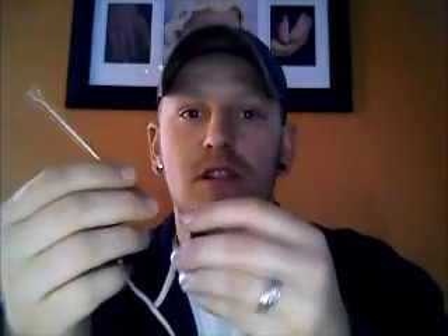To fill cartomizers, you take the little white cap off the end. I use a little tattoo needle to pop them off — I've obviously burned off the end that goes into skin — and then I'll put it inside my e-cigarette.